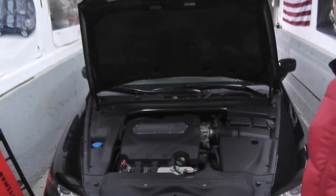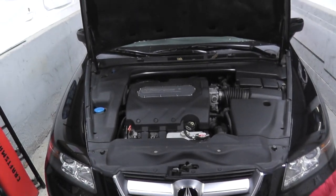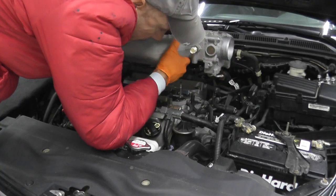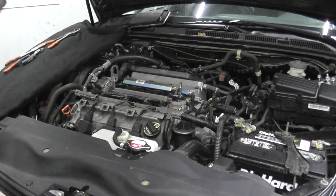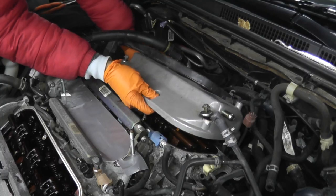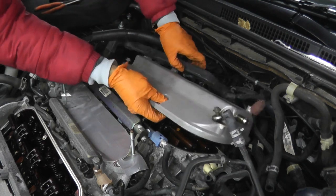Today we're doing valve cover gaskets on this Acura TL. This vehicle is roughly 15 years old with 100,000 miles. It is my daily driver, and this will be really helpful if you have a Honda V6, or really any Acura like an MDX, that has the V6 architecture.